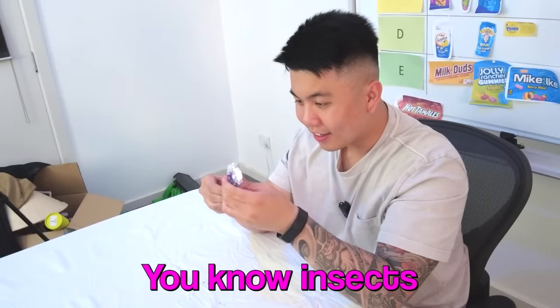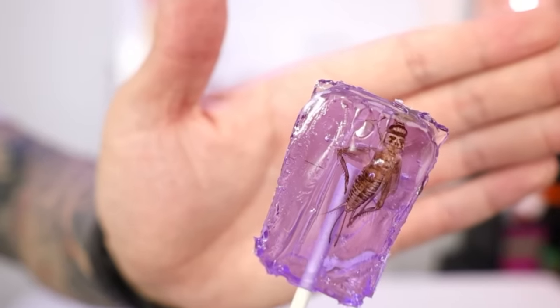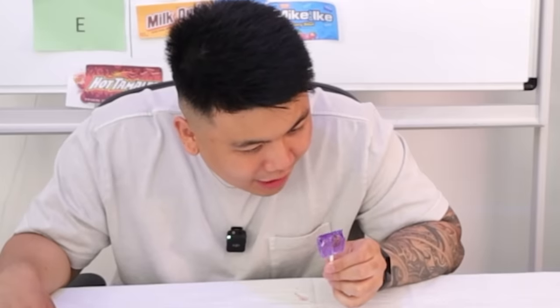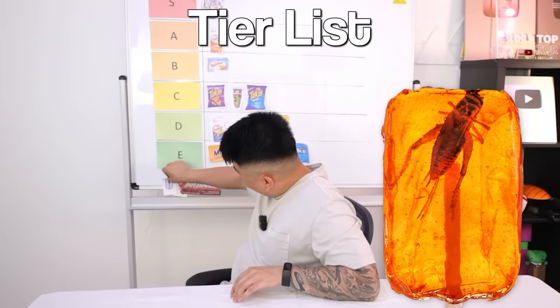Now we're doing the cricket sucker. Do you know insects have protein? You should have it — get that extra protein. I'm good, I had enough today. There's an actual cricket in here — let me show you guys a close-up. You can see the cricket's face in there, he's frozen in time. It smells like grape. I shouldn't do this — this is inhumane, we're eating a live object. He's dead. That makes it worse. I don't want to eat this little guy — this was someone's dad or mom. I'm scared of bugs. Cricket in a lollipop — next to the Fireball in F.